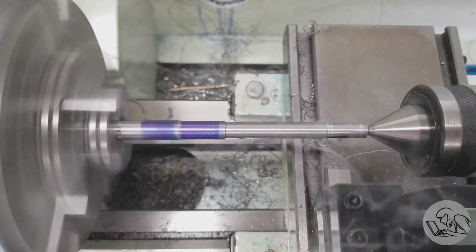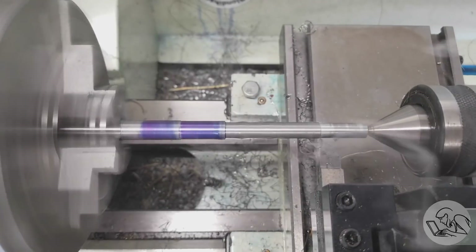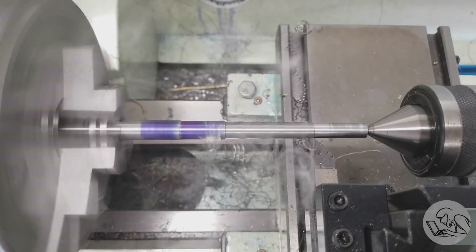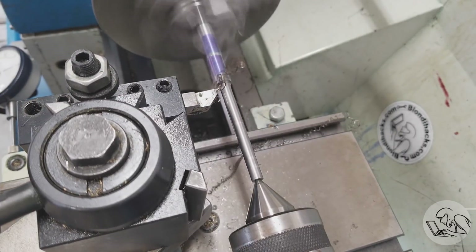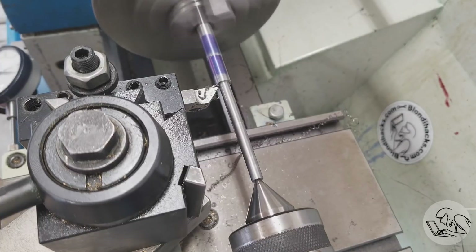As I turn this down, something I haven't mentioned yet is why I left a quarter inch of extra length at the tailstock end — that's so there's room for the center there. When the part is done we can face that end off and not end up with a center in the end of our thumb screws.